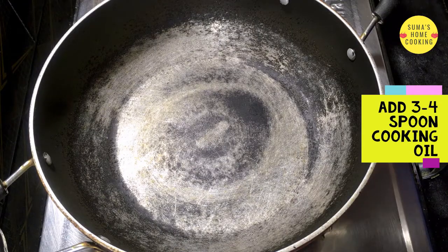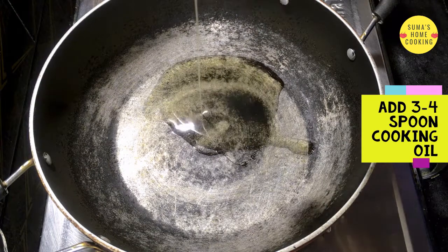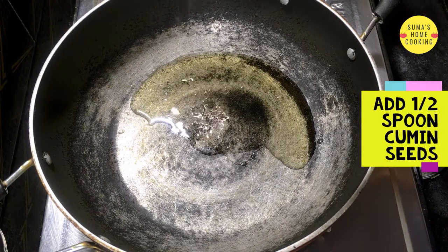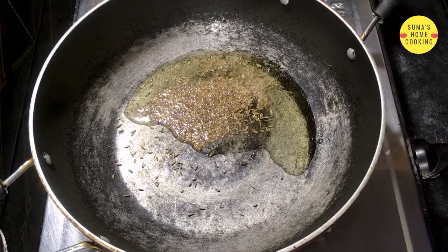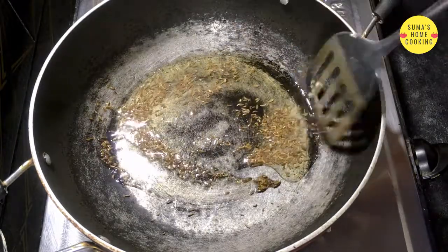For that we need to take a pan and add three to four spoons of cooking oil. Add half a spoon of cumin seeds and let it fry for some time.